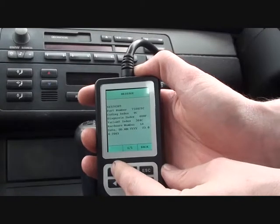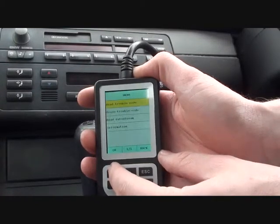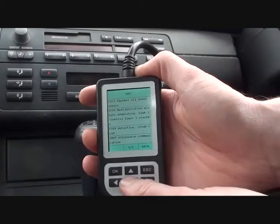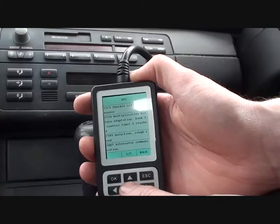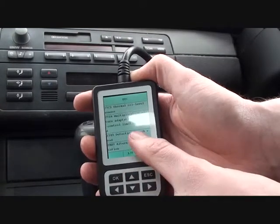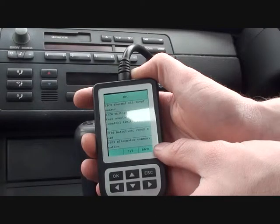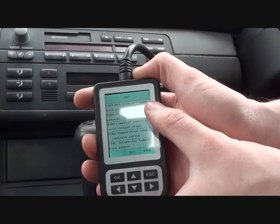There we go. It's just giving a bit of vehicle information, and we will read the trouble code. So it's telling us a few trouble codes. First of all, thermal oil level sensor. There's an unknown one there. Rough road. Alternator communication.